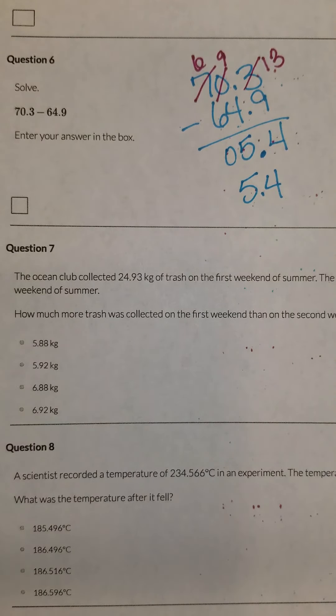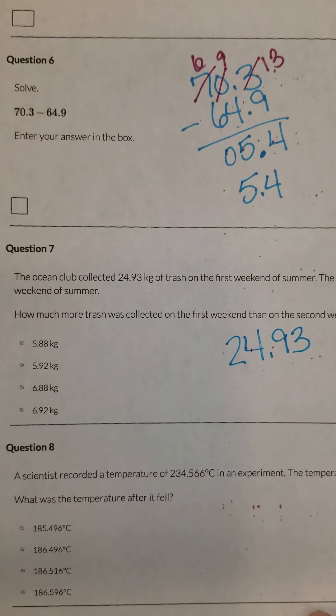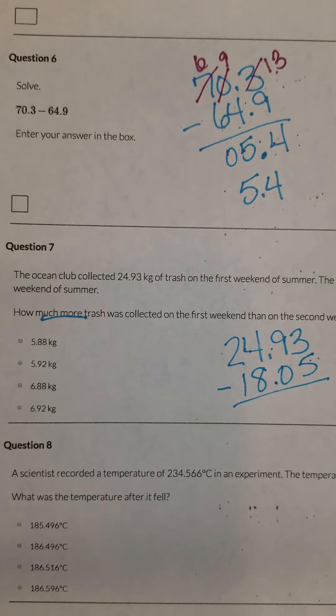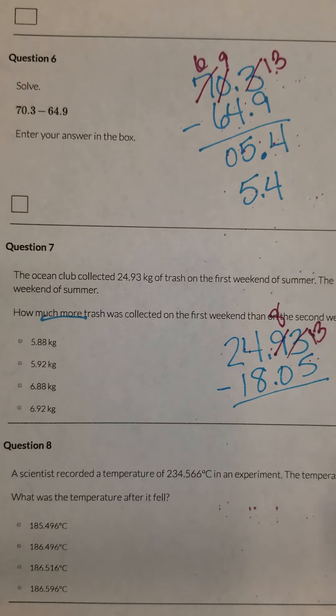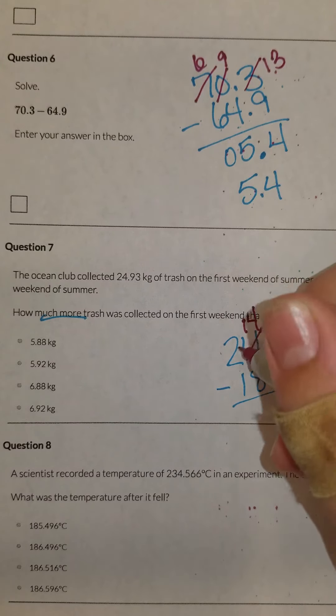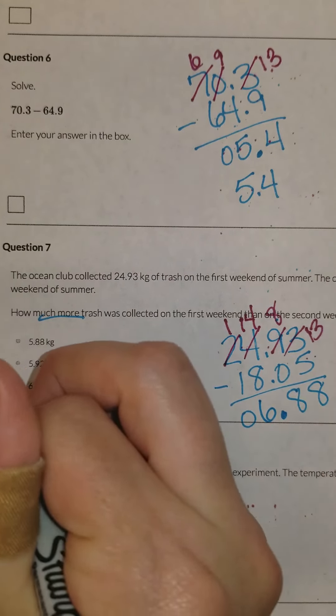Number seven says the Ocean Club collected twenty-four and ninety-three hundredths kilograms of trash. Then the club collected eighteen and five hundredths kilograms of trash on the second weekend. How much more trash was collected on the first weekend than the second? So I'm going to subtract these two because it says 'how much more,' and that tells me I'm subtracting. I have to borrow — thirteen minus five is eight, eight minus zero is eight. Bring down my decimal. I have to borrow again, and fourteen minus eight is six. So I have six and eighty-eight hundredths kilograms.